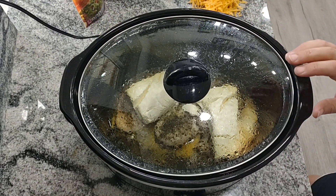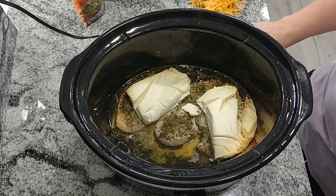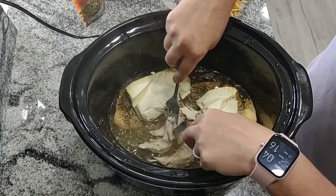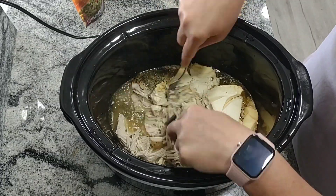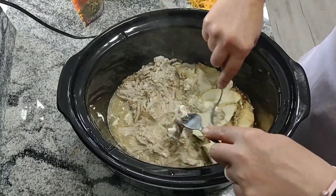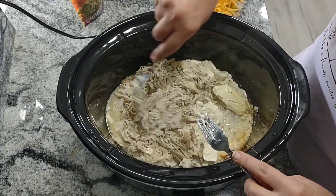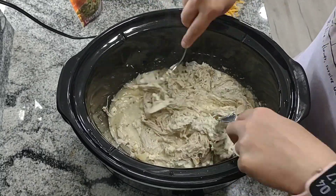You can see here that the chicken is all done. It's released all its juices and I'm just going to take two forks and shred this up and mix it in with the broth and the cream cheese so it's going to be nice and creamy and delicious. We really like to eat this over chips, but you can also eat it over rice, baked potatoes, or with bread. It's also really good cold — if you have leftovers you can grab them out of the fridge and it's kind of like a chicken salad, so it's really good.